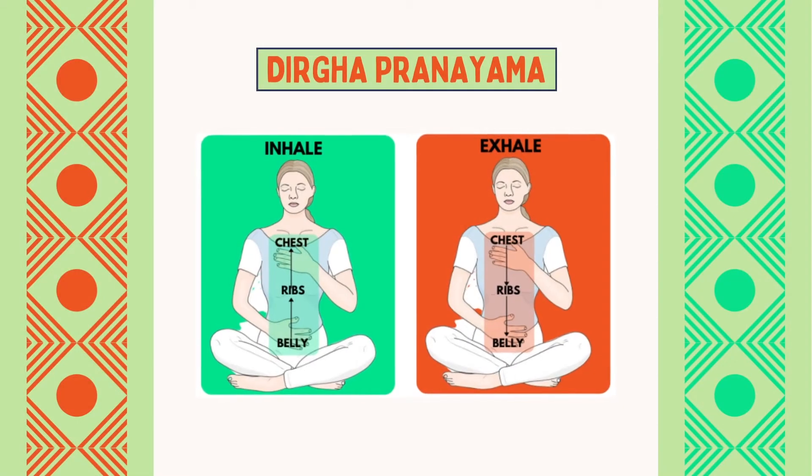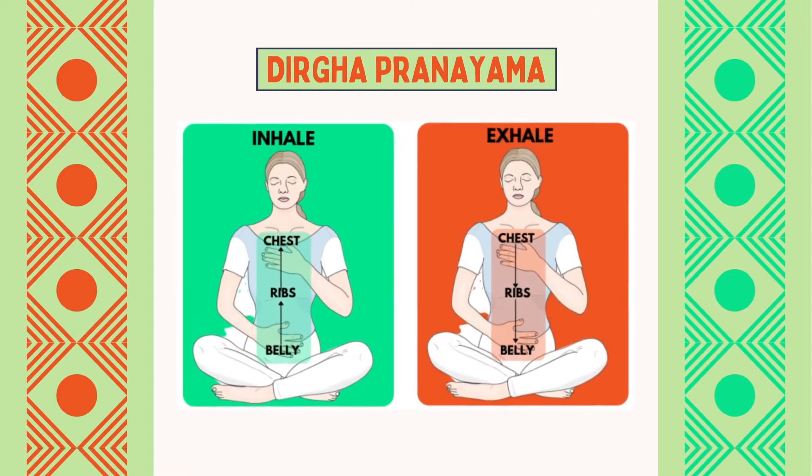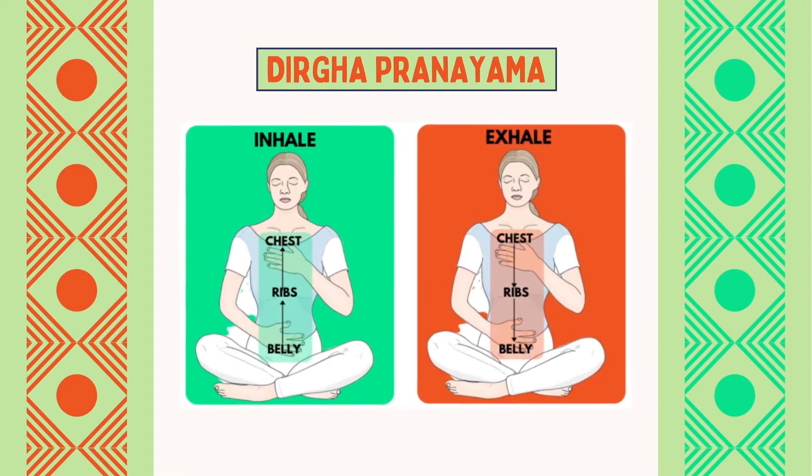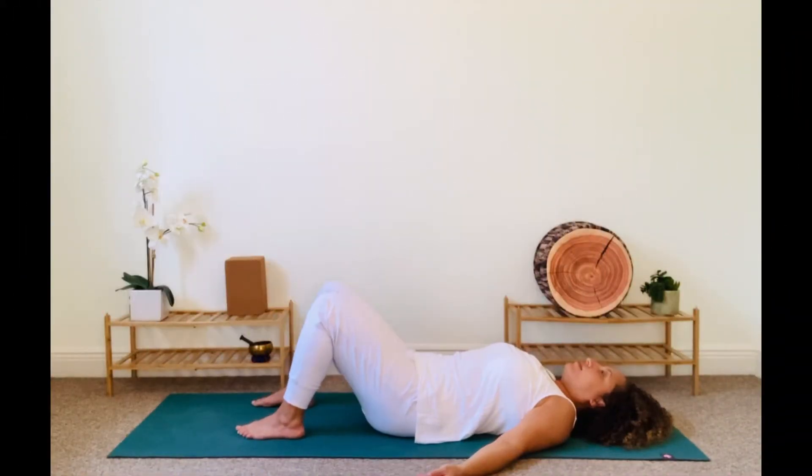Here are the three parts of Dirga to remember: belly, ribs, chest. I usually like to practice Dirga in a supine position laying down on the floor. So if you're seated comfortably, either stay there or feel free to join me on your back.